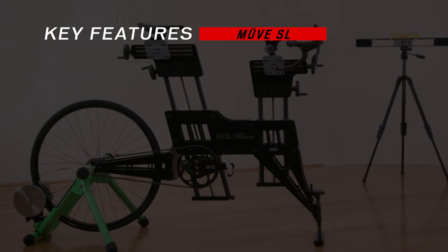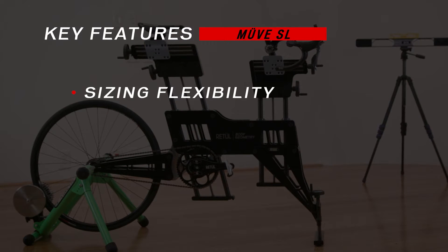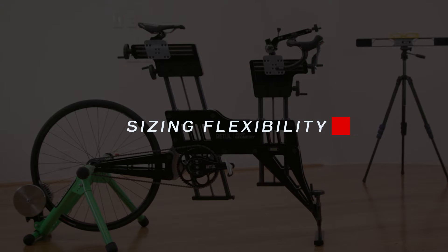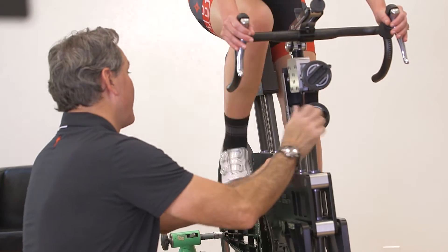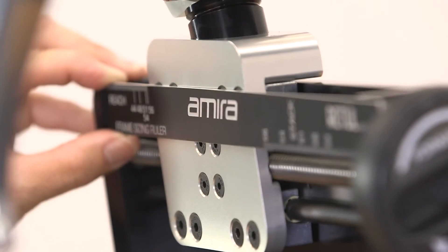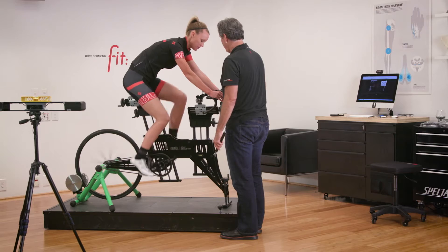The key features of the Move SL that we will cover are sizing flexibility, fit, and the Angul Stem. Let's get into the details. In terms of sizing, the Retool Move SL can quickly simulate any size or model of bike as it comes from Specialized. As the rider pedals on the Move SL, they can see the difference in how the bike feels versus a completely different model or frame size without even having to get off the bike.